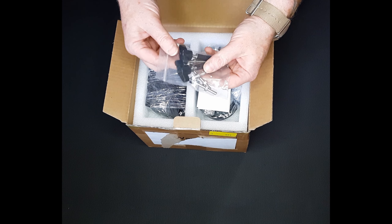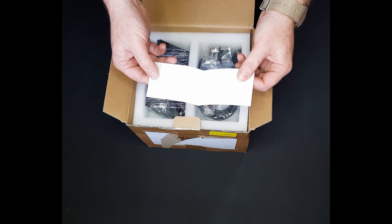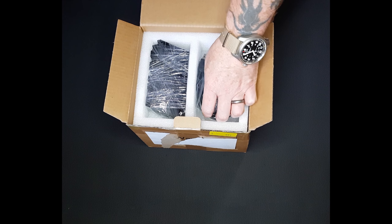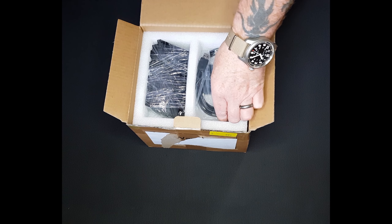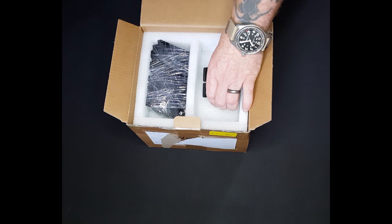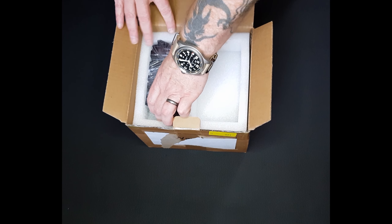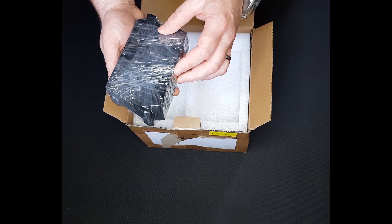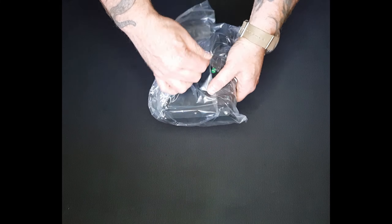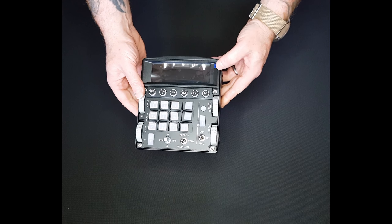As always, everything in the box is very well protected in a cocoon of foam. First of all, we have a selection of bags containing tools, mounting hardware, and a USB-A to USB-C cable. Finally, underneath everything else is the ICP itself. It's also contained in its own bag and the DED screen has a peel to help prevent any scratches in transit.